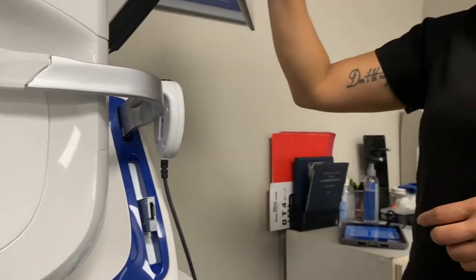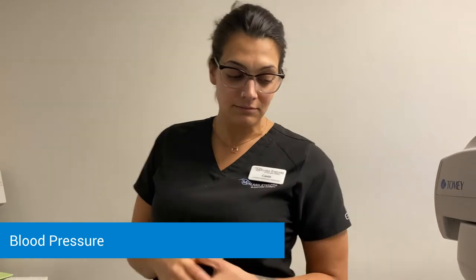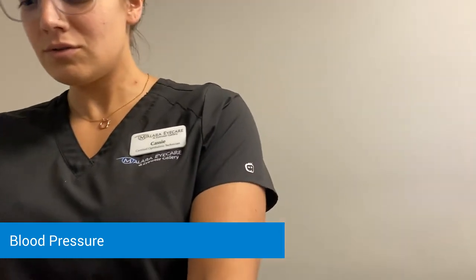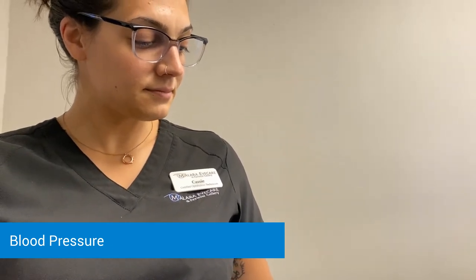The last thing — we just like to grab your blood pressure, because with high blood pressure it can sometimes present in the back of the eyes, so the doctor can take a look at your chart and see if there's anything to be expected. Do you have an arm preference? Relax your arm. 120 over 80 — good.